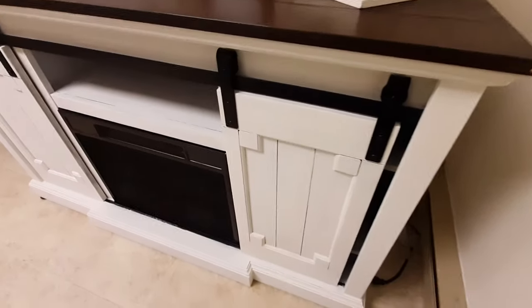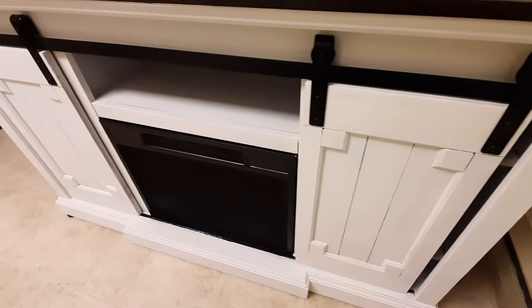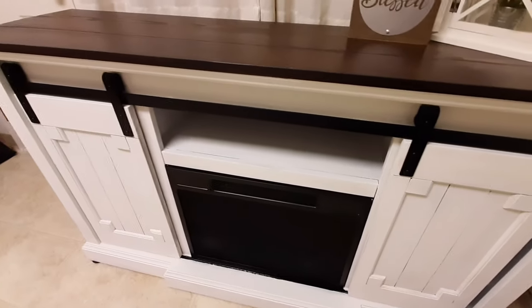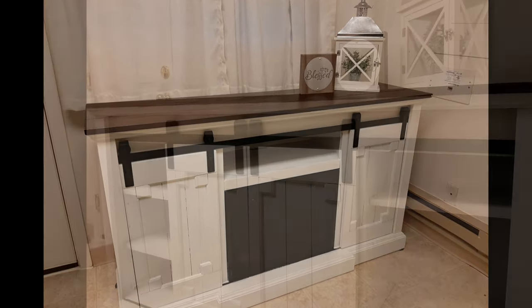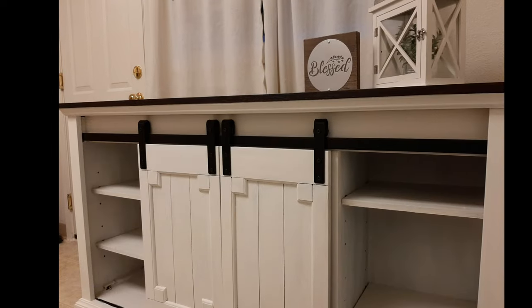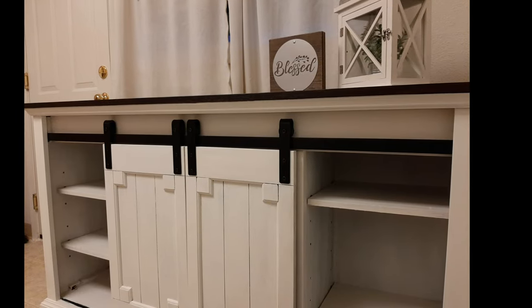Here we are at the end of my video. I want to thank you guys for sticking with me — I definitely had a time crunch trying to finish this project. My movers should be here within a few weeks. I'm excited to take this new piece of furniture with me, and I will see y'all in Texas. Bye!